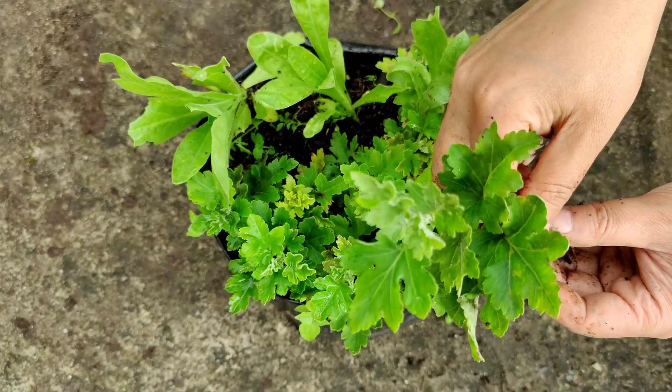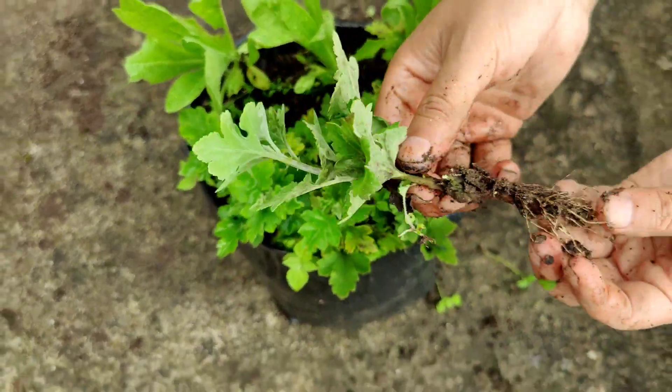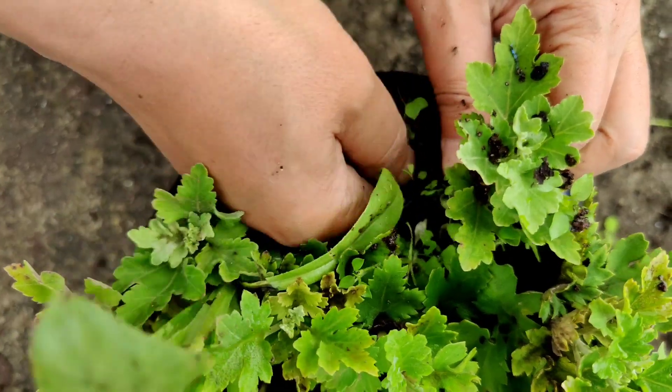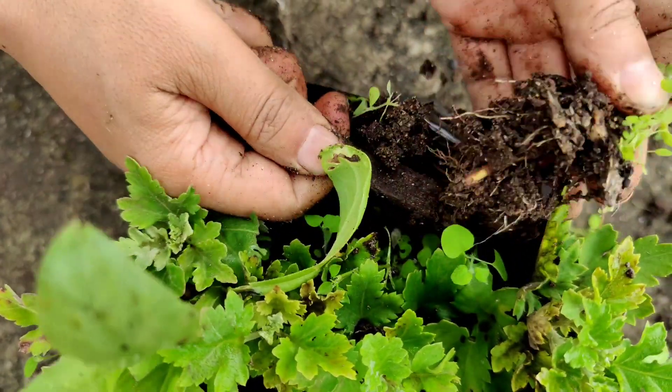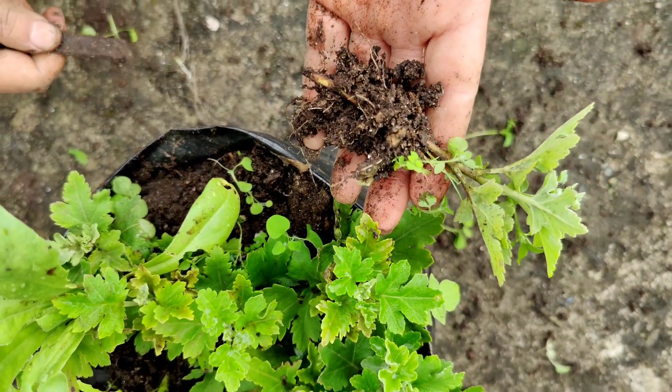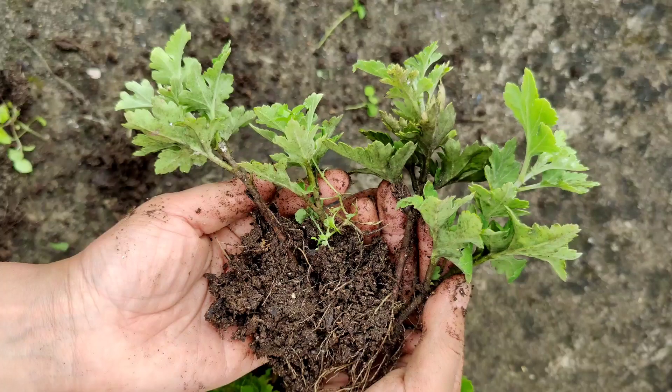In this video we are going to see how to propagate chrysanthemum from cuttings, and once the cuttings are ready, how to transplant them. Hello friends, welcome to HR Garden.